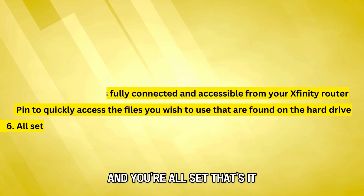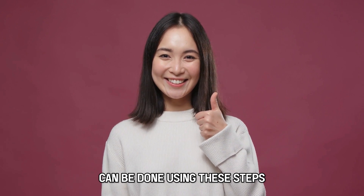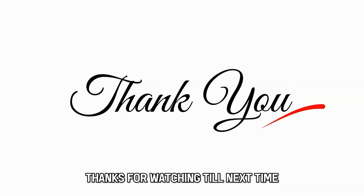Pin to quickly access the files you wish to use that are found on the hard drive. And you're all set — that's it. Connecting a hard drive to your Xfinity router can be done using these steps. Thanks for watching. Till next time.